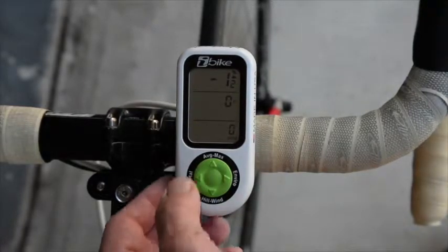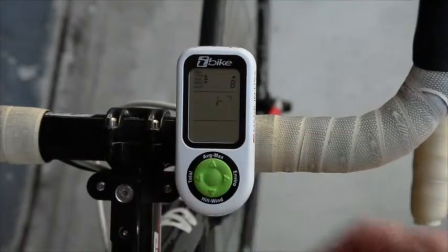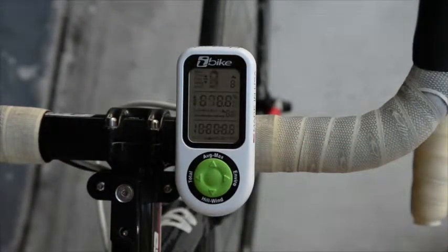To do a hard reset, you'll press the left, bottom, right, and center buttons simultaneously. Do this, the screen will go blank, and the computer will reboot.